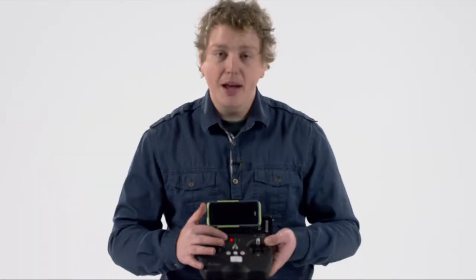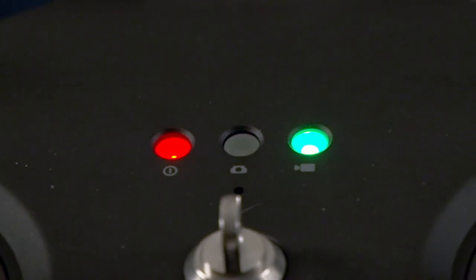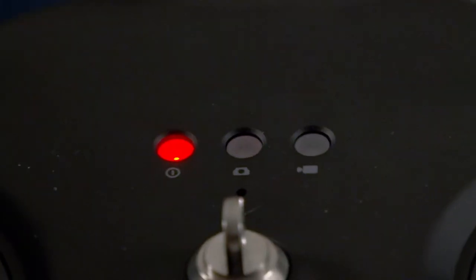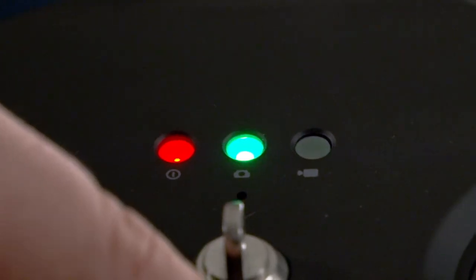On the top, there are some indicator lights that tell you exactly what the drone is doing. If you're recording in video mode, you will see the far right light blink. When you stop, it stops blinking. The middle light corresponds to the camera — when you press the photo button, it blinks to indicate a still has been taken.